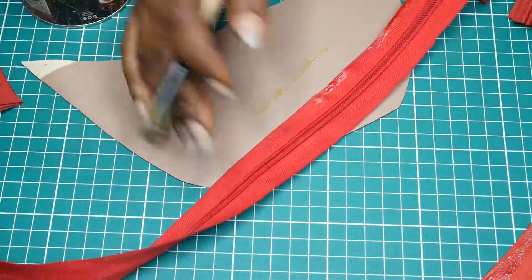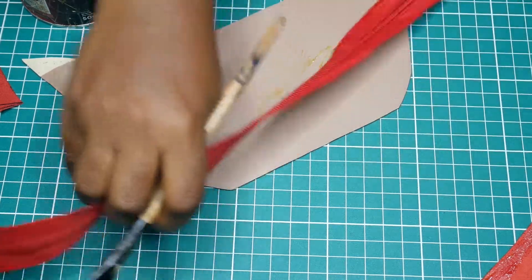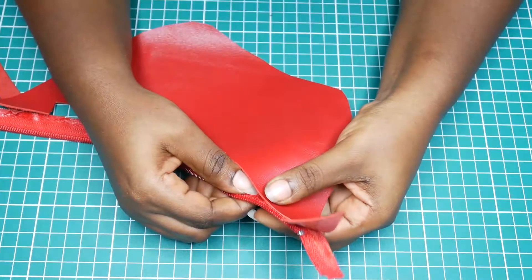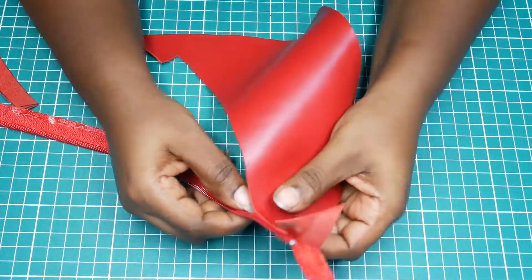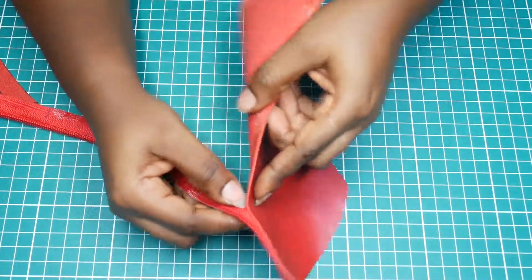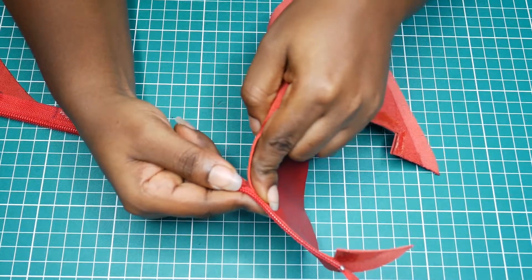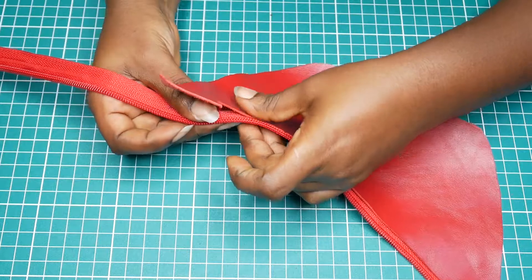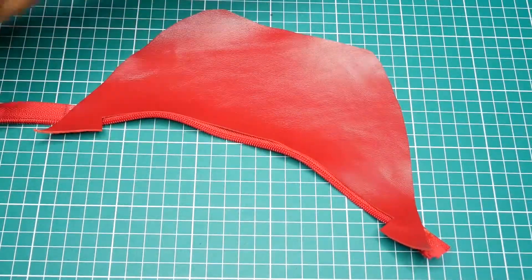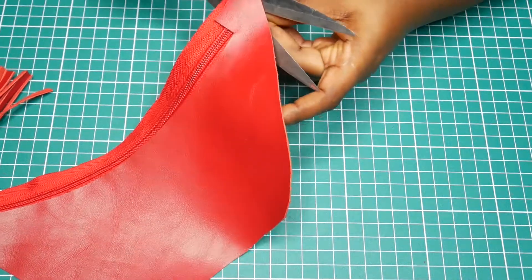I'm applying glue on both sides — not just the zip. I've already applied it on the leather piece itself, which is going to make the lower front of the zip. So I'm just adding some contact glue, making sure it covers the part I want to bond. I let it air a bit, and now I'm carefully fitting the two glued surfaces together, keeping it very straight all the way to the end. It just fits in — zip it closed and cut any excess.